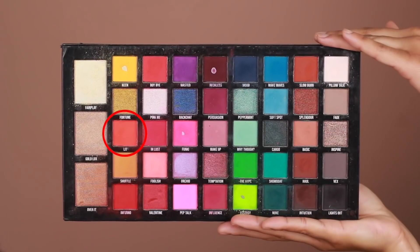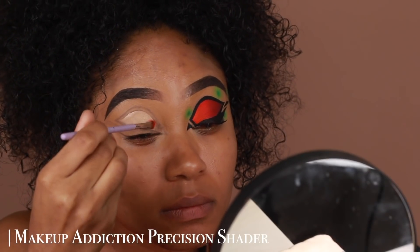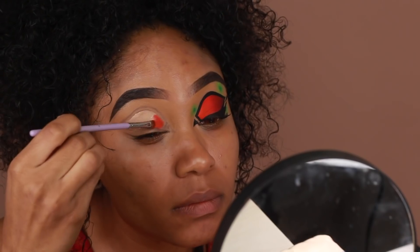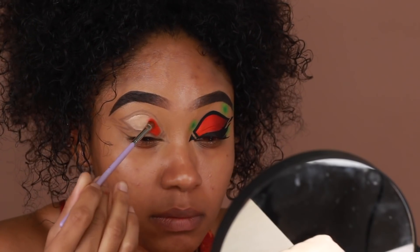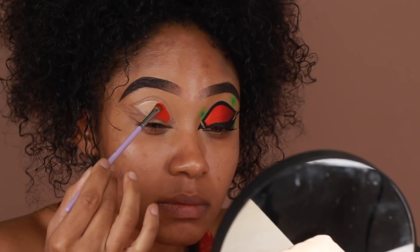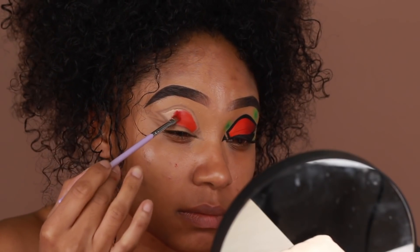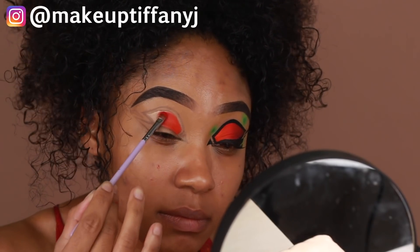Moving on to shadows, I'm going to jump back into the Carnival XL Pro Palette. Using the shade Lit, I'm going to start filling in the inner third of that space we just primed. Then I'm going to go into the shade Inferno — it's more of a red-orange — and add that to the center to start building that ombré effect.